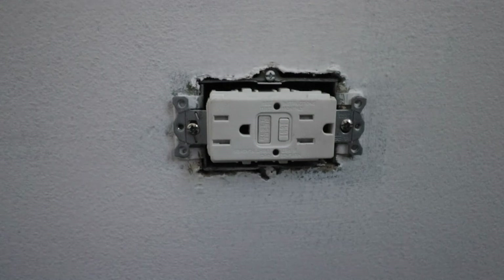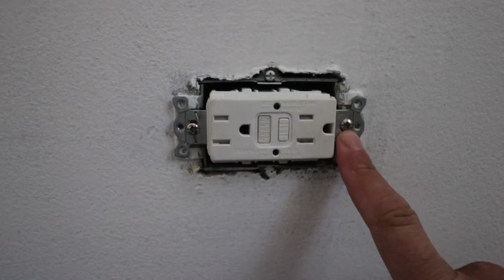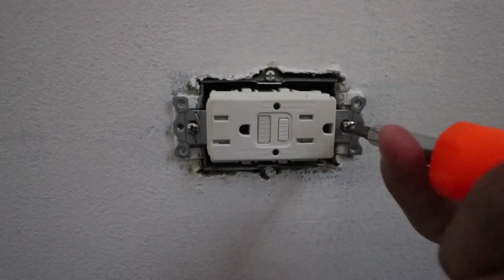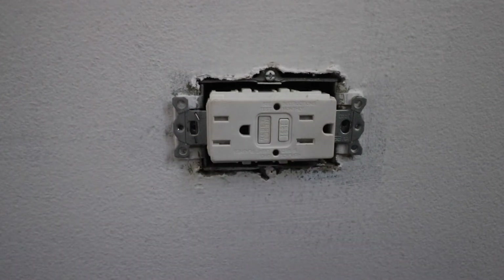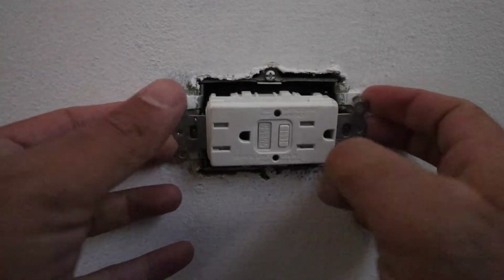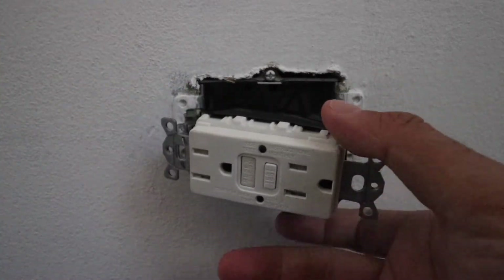Now that we have the cover plate off, we're going to remove the two screws that hold the ground fault circuit interrupter to the junction box. Now that the screws are removed, we can pull the ground fault circuit interrupter forwards out of the junction box, which is going to make it easier for us to work on.